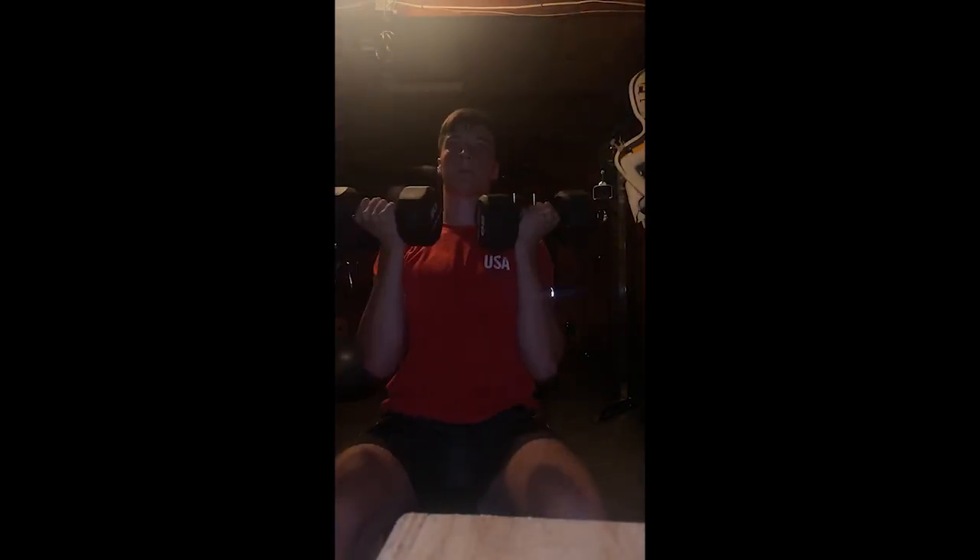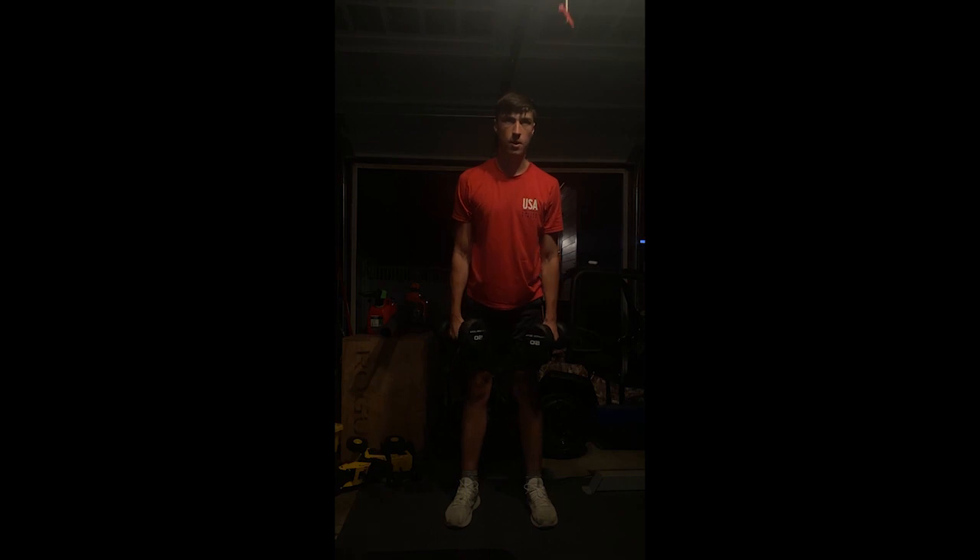We start off with 4 sets of 10 Overhead Press, then into 4 sets of 10 Arnold Press. Afterwards we do another 4 sets of 10 with Lateral Raises and then 4 sets of 10 Standing Reverse Flies.